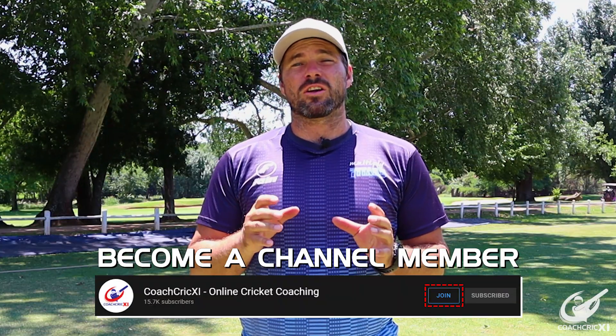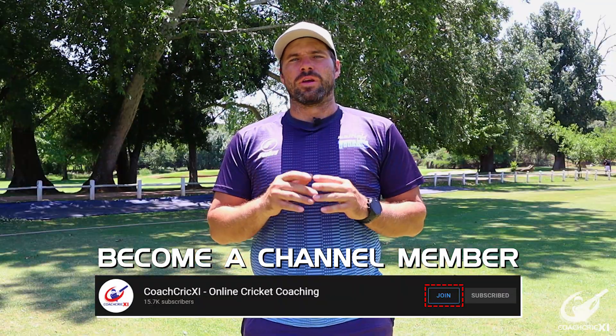If you are enjoying this video so far, please hit that like button as it helps us out. If you'd like to support us more directly, you can check out our channel memberships — the link will be in the description.